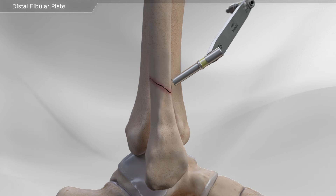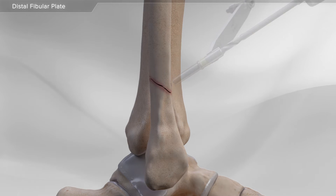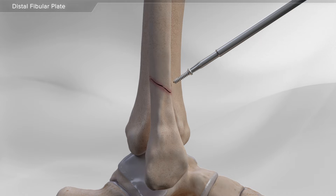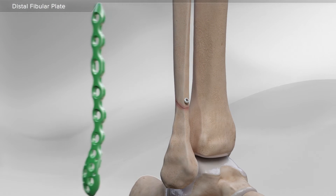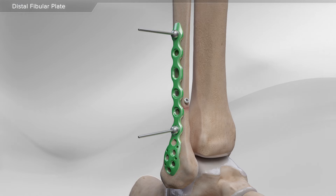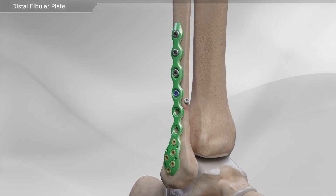Using special instruments, a hole is drilled in the bone, and a screw is used to hold the fracture in the correct position. Next, the distal fibula plate is placed onto the bone and held with two pins. Then, using special instruments, screws are inserted through the plate to hold it onto the bone.